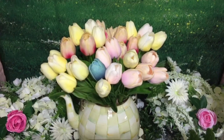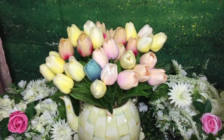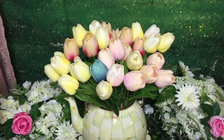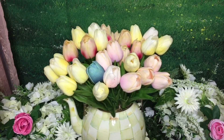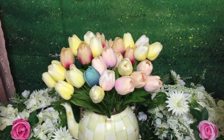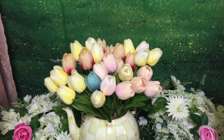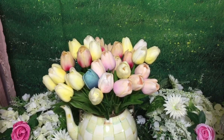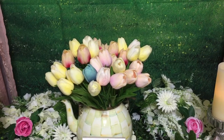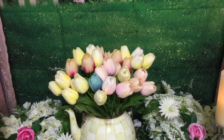I started off with my Mackenzie Childs teapot and I have these beautiful faux tulips in there. They have different colors and styles and I'm really liking all those tulips. I wanted it a little bit fuller but I ran out, so I'm hoping that you like this. I like to use the teapot for floral arrangements versus using it as an actual teapot.